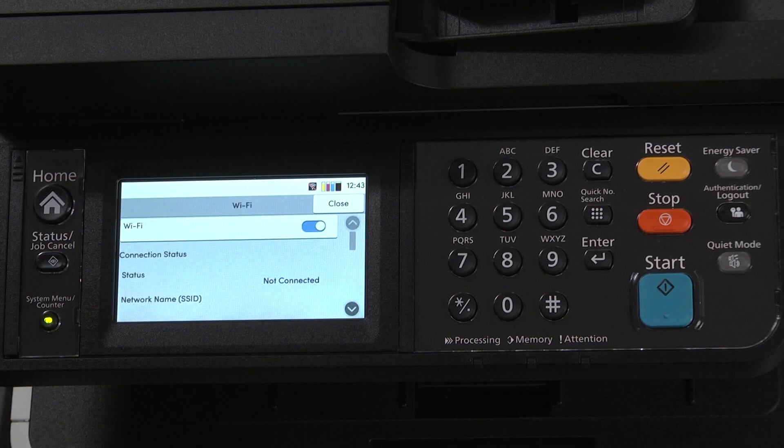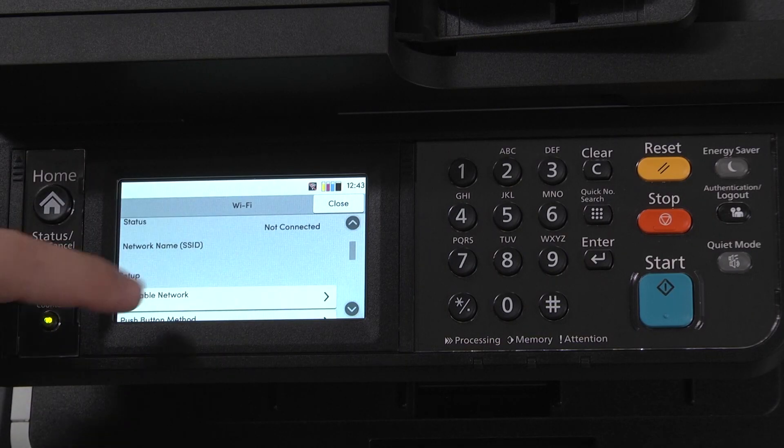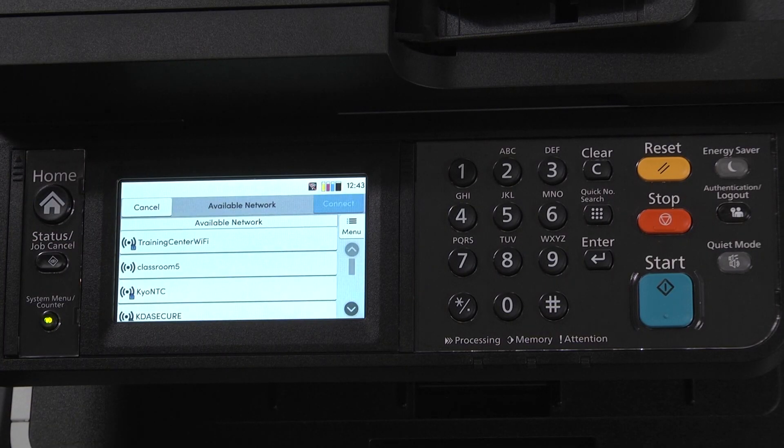Select OK. Scroll to and select Available Network. Select the Wi-Fi network this printer will be connecting to. Select Connect.